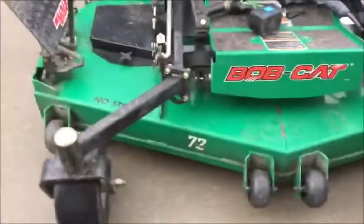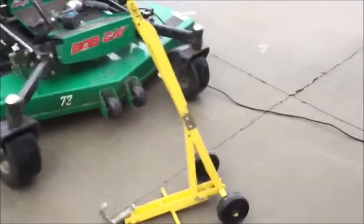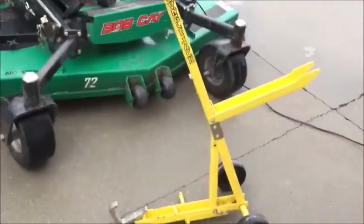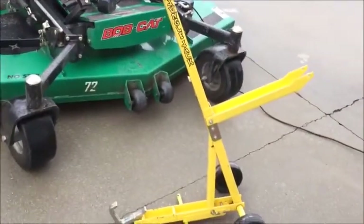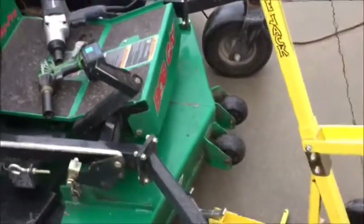For picking the mower up I use this — it's the Jungle Jack. It just folds out like that. It's pretty simple. I'm sure there are better, more complex things you can use out there to pick the mower up, but let me see if I can set the camera somewhere to capture all this.